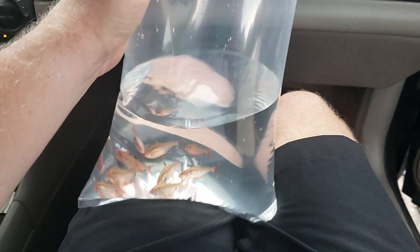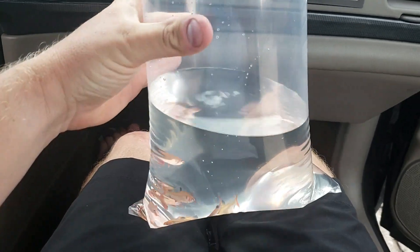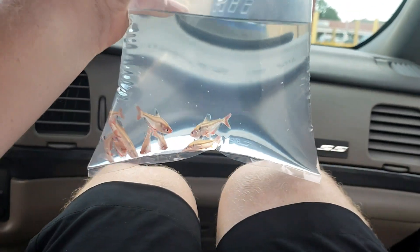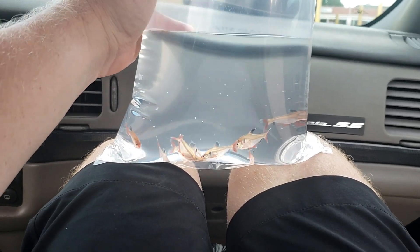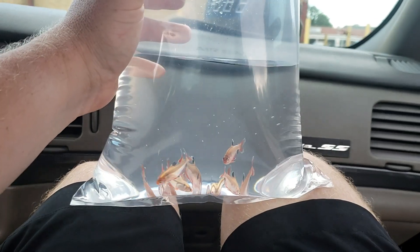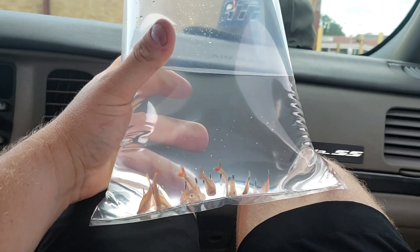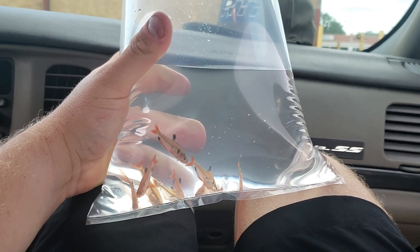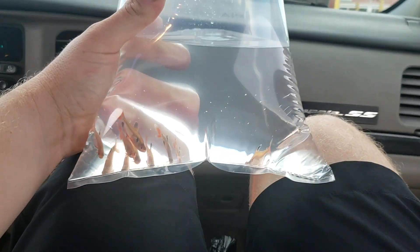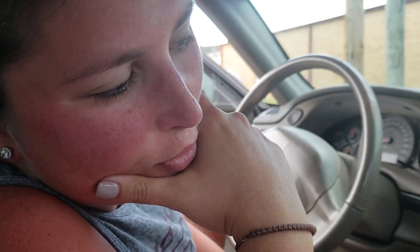We just went to the local pet store and explained that we had a brand new 55-gallon tank that had been cycling for a week or so, and asked what our next step was. They were super helpful and basically told us that these tetras — I think they were called serpae tetras — produce a lot of waste and bacteria, so we needed to put about 10 of them in there for about four weeks. They even told us that if we didn't want these fish, we could bring them back after the four-week period.